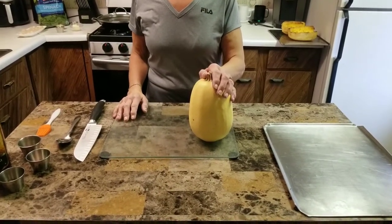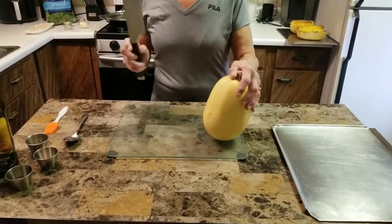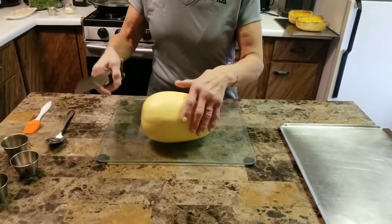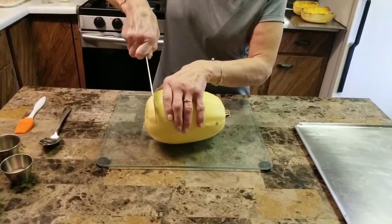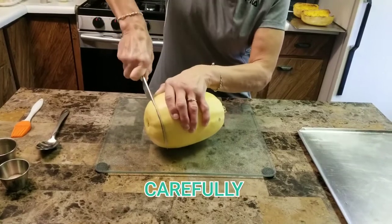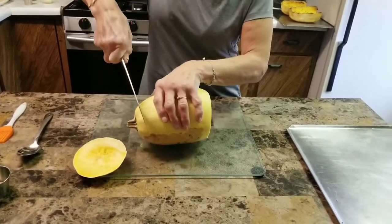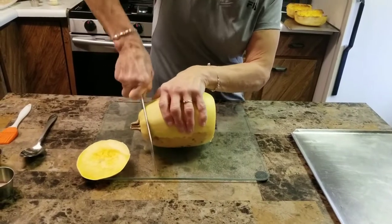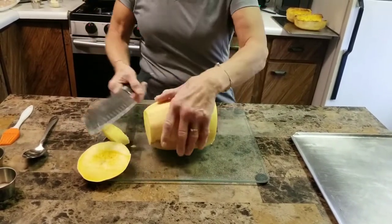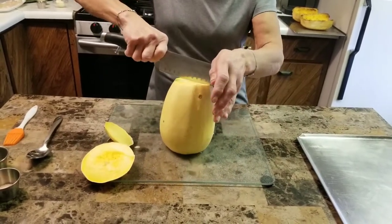First I'm going to show you how to cut and clean the squash. Carefully take a slice off of each end so you have a sturdy base to stand it upward to slice down the center. Now carefully insert your knife and wiggle it back and forth until you're all the way through.